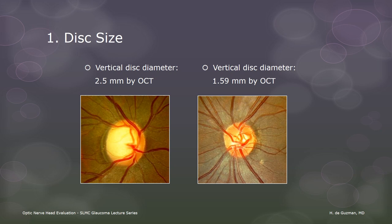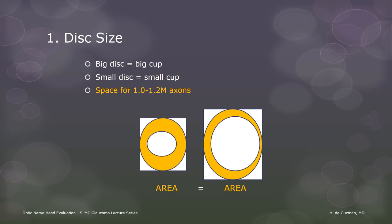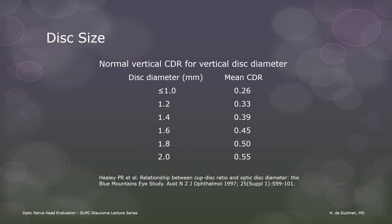First, we need to consider disc size. The disc size is our reference point from which we will evaluate the rest of the disc. A large disc will naturally have a large cup. A small disc should have a small cup, or the cup could even be absent. All that is needed is enough space for the 1 to 1.2 million RGC axons. So a large cup can indicate that part of the rim has been lost, or that there is simply a lot of extra space in the disc — it all depends on the size of the disc. Smaller discs have smaller cup-to-disc ratios and larger discs have larger ones. Since the average vertical disc diameter is 1.7 to 1.8 millimeters, the average cup-to-disc ratio should be 0.45 to 0.5. I cannot stress enough the importance of disc size when talking of the CD ratio.